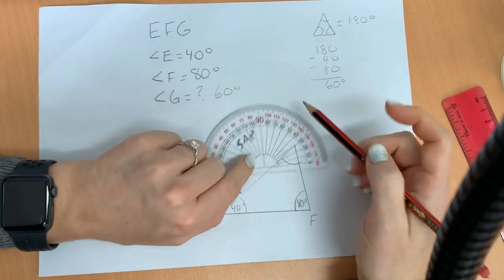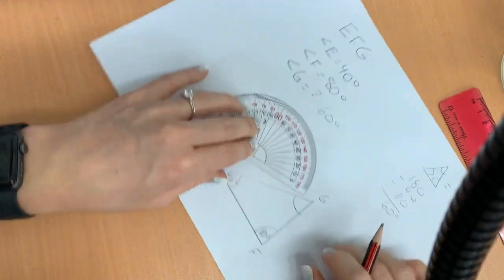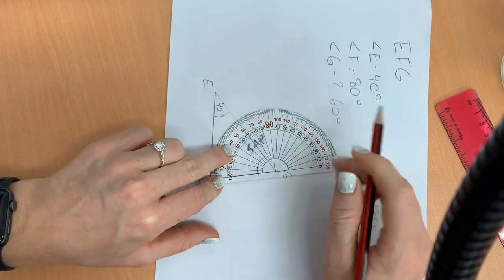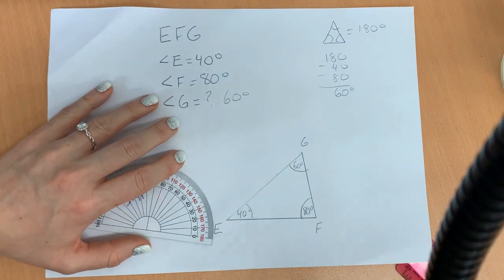Now this last angle, we calculated before — it should be 60 degrees. Let's double check. I find it easiest to slide the paper around. We are right: 60 degrees. So right here we're going to write 60 degrees. And that's all you have to do.